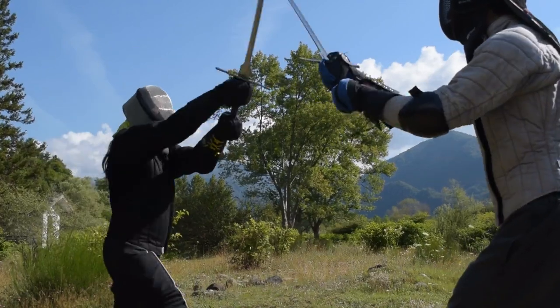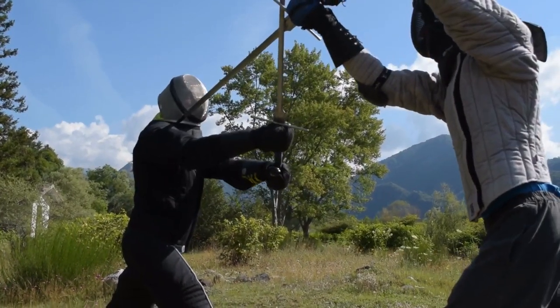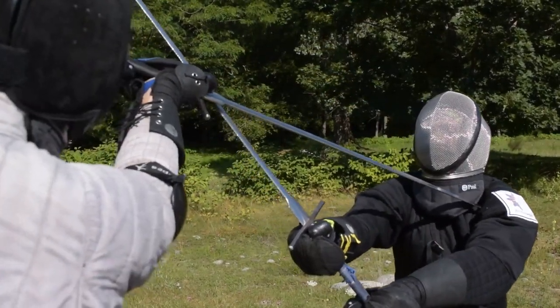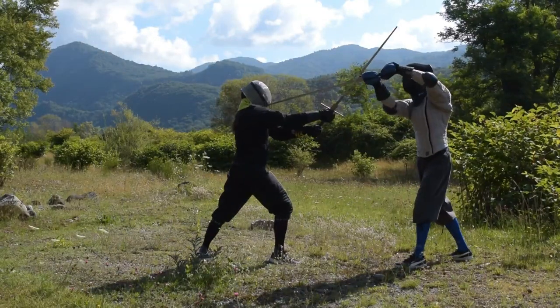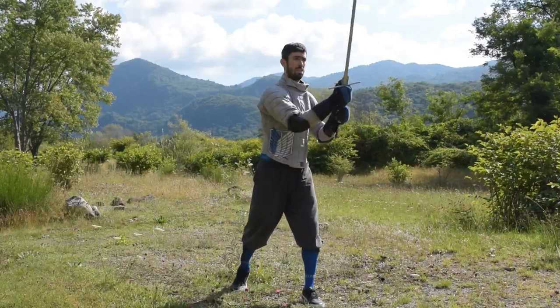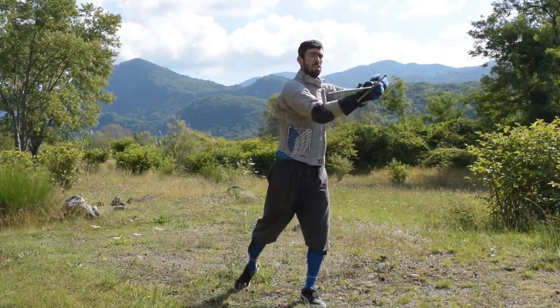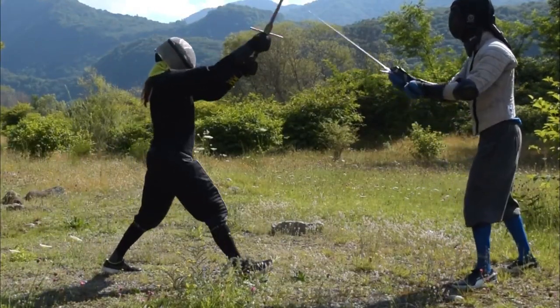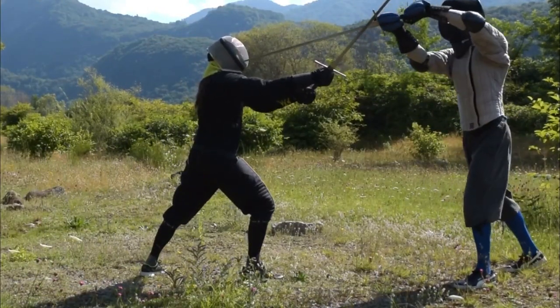Then, from the position you reach, go high and forward with your hands, thrusting toward the opponent's face, neck or chest. This action doesn't need specific footwork. You can either keep your position or move your left foot slightly toward the left to gain a bit of leverage in the parry.